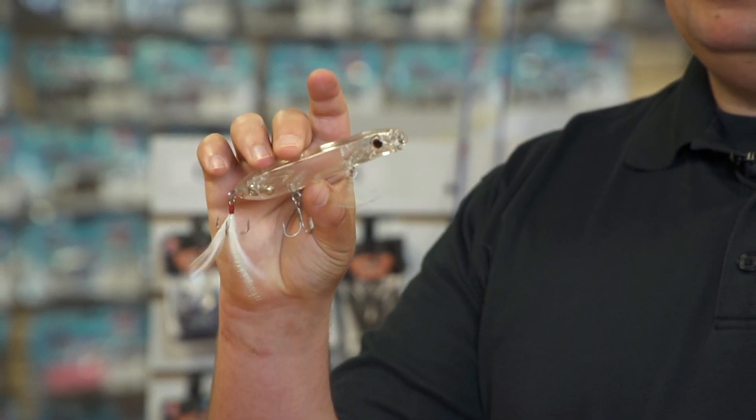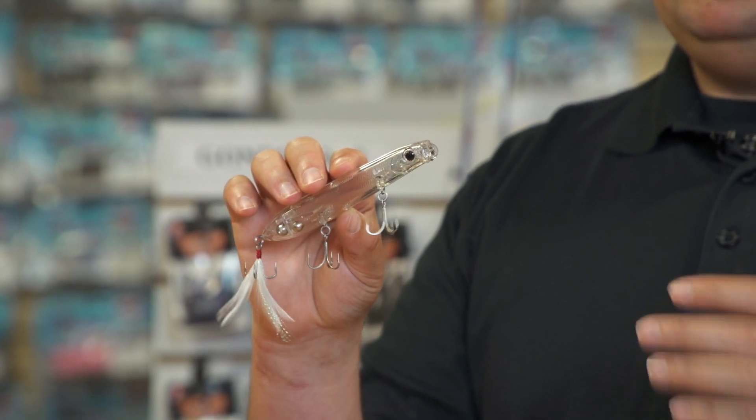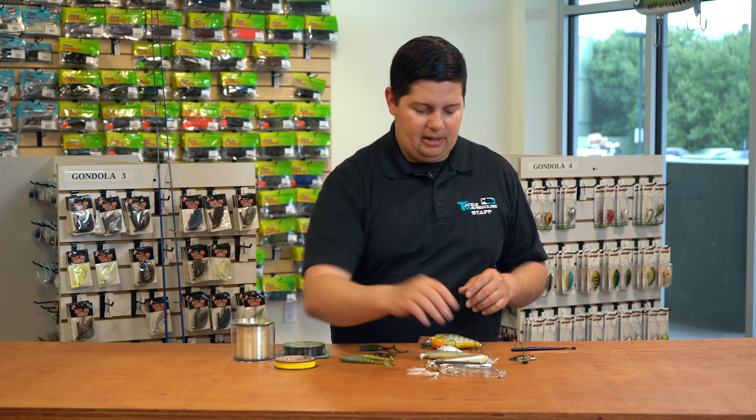And to round it off, we've got the clear one. Another popular one for all the guys that fish those super deep clear water reservoirs where it's 25, 30 feet of visibility — this one is deadly in those conditions. Just another great one to add to the lineup.